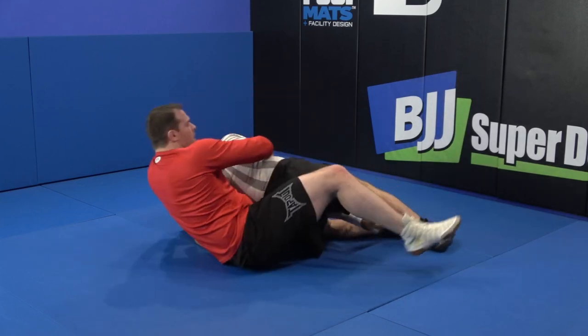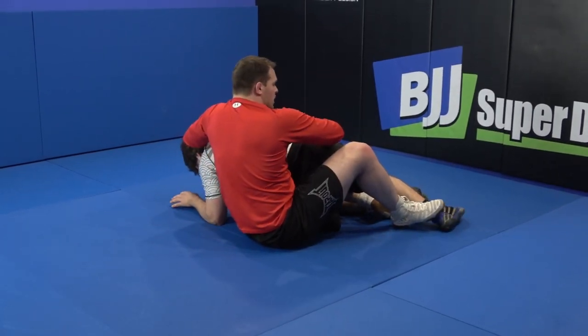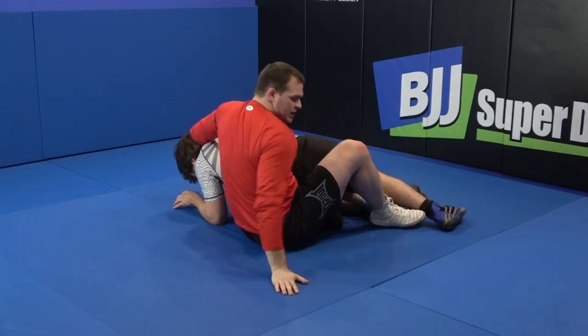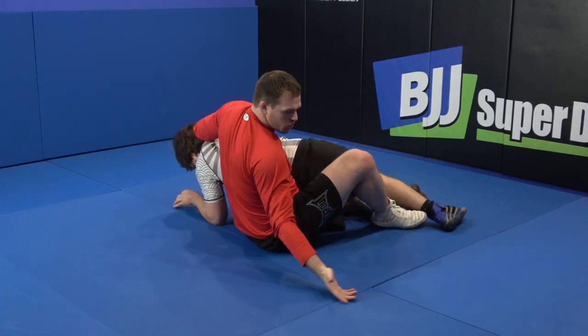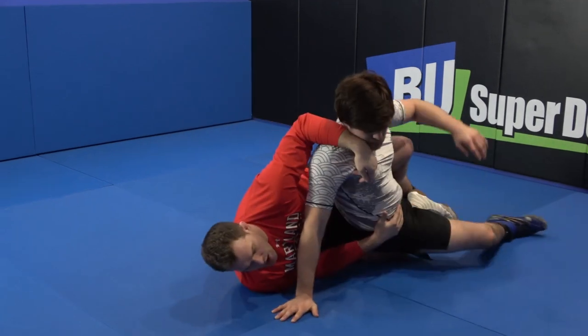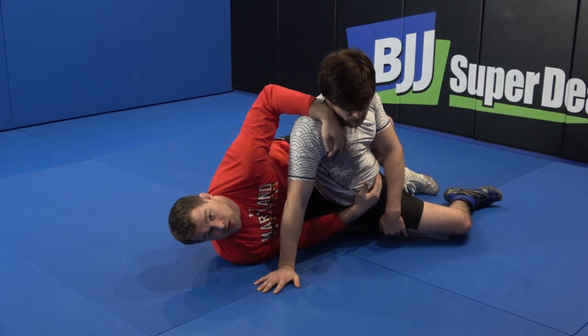When my opponent sits me to my butt, I'm going to immediately try to go all the way through to the far side. If my opponent doesn't post, I'm just going to take them through to their belly, but a lot of times as I'm trying to go, my opponent will post to keep their base.